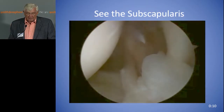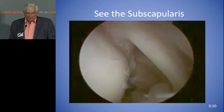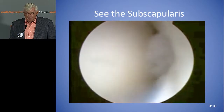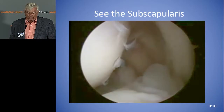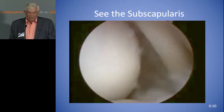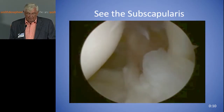Here's the subscapularis looking the same way — the subscap is on your right. You just internally rotate and you can get a look at the subscapularis insertion. Dr. Field is going to talk later about the subscap. So you can either pretend the subscap doesn't exist and there are no tears there, or you can actually take a look at it and see for yourself.